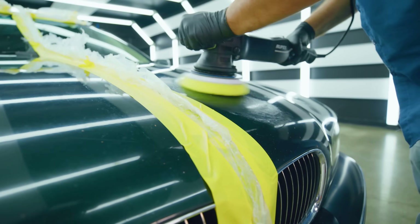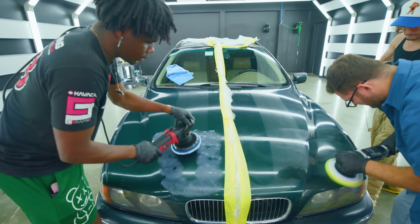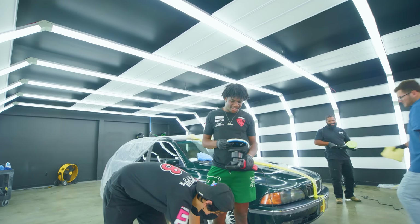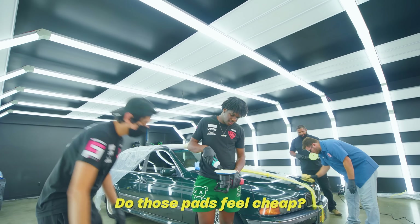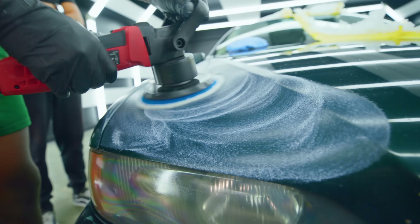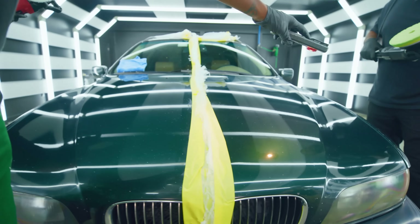I've never polished a car because I've always been afraid of burning through the paint. We measured the clear coat on this car with a special gauge — it's pretty thick, so this hood is going to be forgiving for a beginner. That's looking a lot better. We're upgrading to the wool pad, which is supposed to make the paint work harder so more scratches come out.